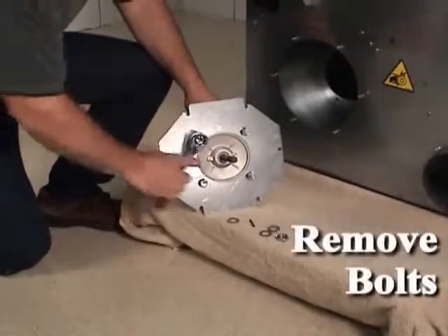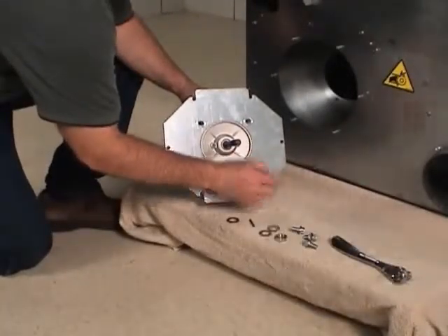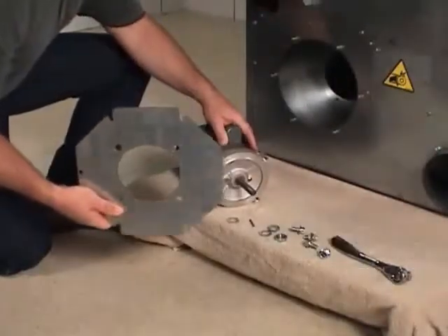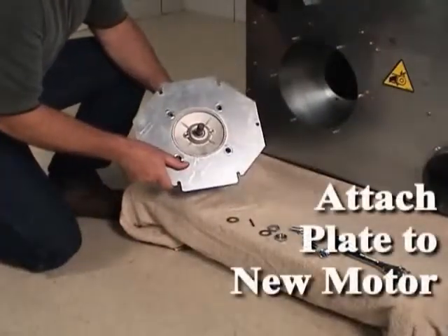Remove the bolts holding the mounting plate to the fan motor and remove the fan motor. Note the orientation of the motor to the plate before removal. Attach the new fan motor to the motor mounting plate.